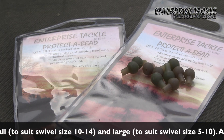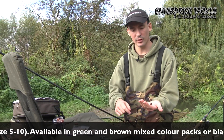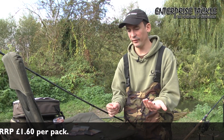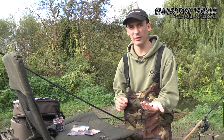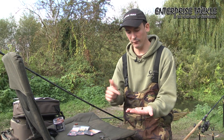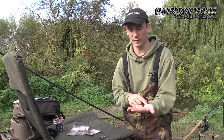Now I'm going to talk you through the hook length and crucially the hook bait presentation. Coming down to the hook bait we've got a nice long, probably 12 inches of a really supple 15lb trickster braid. I like supple hook links — I'm really into these at the moment because they're a little bit different from what a lot of people are using on the rivers nowadays. Running down to that I've got a simple hair rig knotless knot with a size 10 target hook.